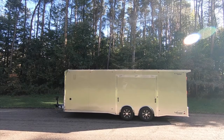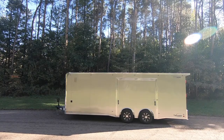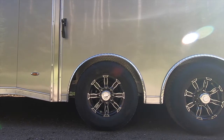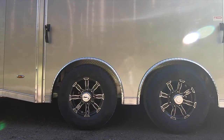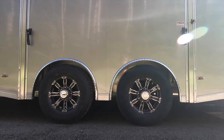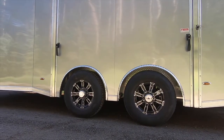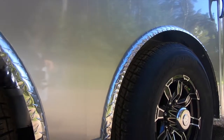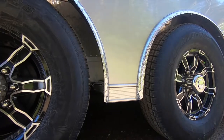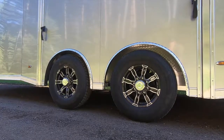All Legend enclosed trailers also come standard with a one-piece all-aluminum roof backed by a 25-year limited warranty. TMRs come standard with spread Dexter torsion axles — 3,500 pound on 20 and 22 foot lengths and 5,200 pound 6-lug on 24 to 32 foot lengths. All axles are standard electric brakes. Tires are nitrogen-filled radials with your choice of gunmetal or black aluminum wheels.